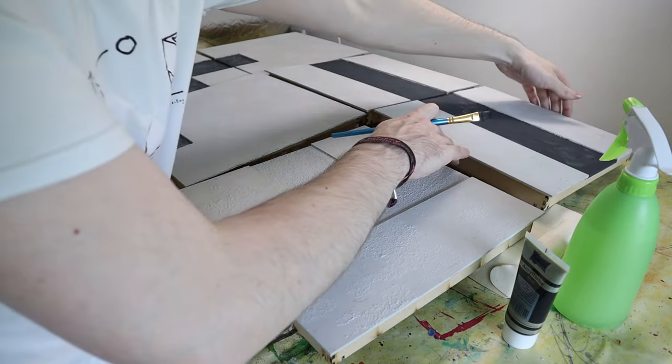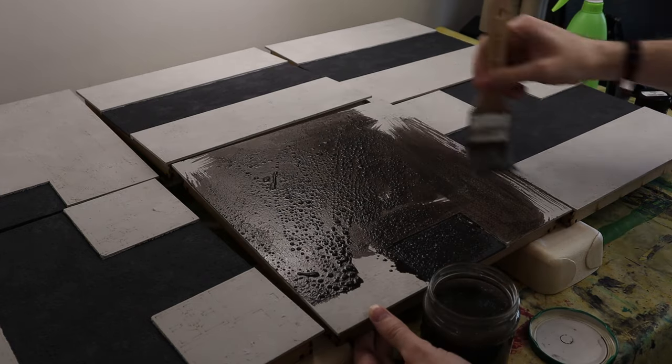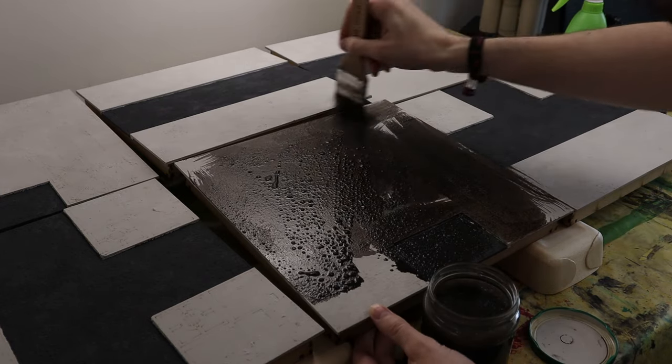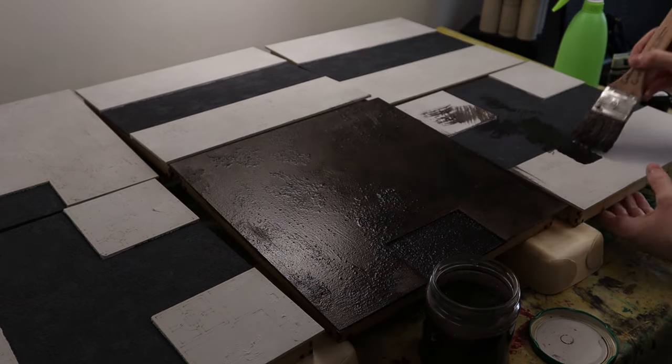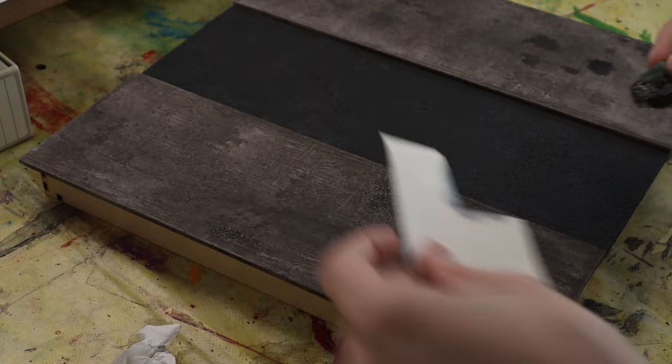Here you can see me put on wash without testing it first, and it turns out way too dark. I should have listened to my own tips but I didn't. This is why you test your wash before applying it — this is way too dark.